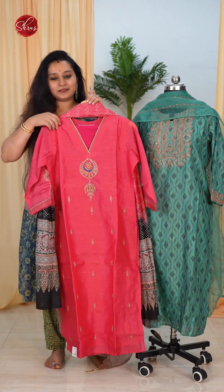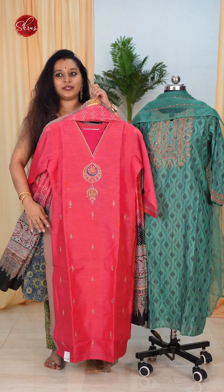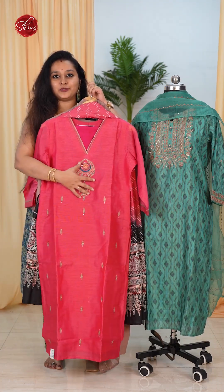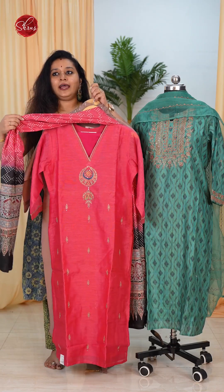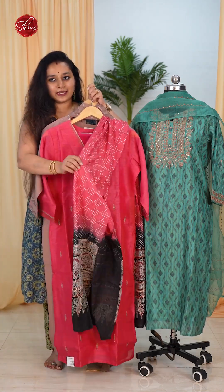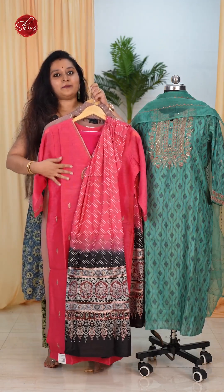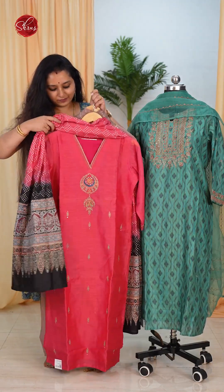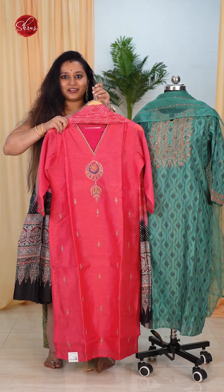The next one is a V-neck pattern with beautiful embroidery done on the whole of the body — it's got a nice butta here and tiny embroidery patterns all over. It's got a very beautiful dupatta — a nice ajrak and bandhani mixed dupatta — and the base fabric is tasa. That's going to be the whole look of the salwar suit.